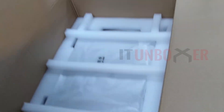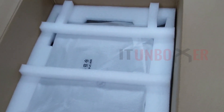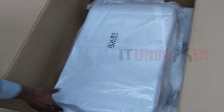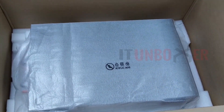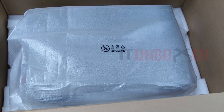Let's take the server out of the box. It's coming with nice packaging that is sufficient to protect the server during shipping. Let's take the cover off and look at the server.